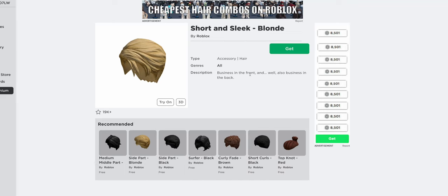Short and sleek blonde — it's a free item. There's a ton of variations and I'm going to make videos on those soon. It's free, link in the description.